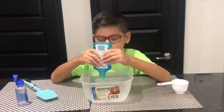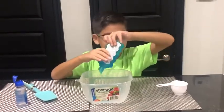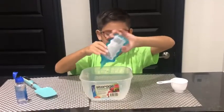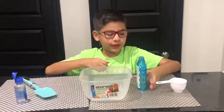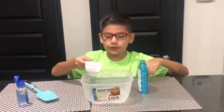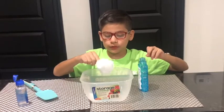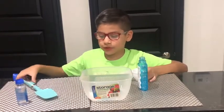I think that's enough, so now let's put in the baking soda. You need one half, let's see if it works. Then we need to mix it together.